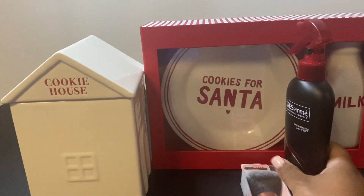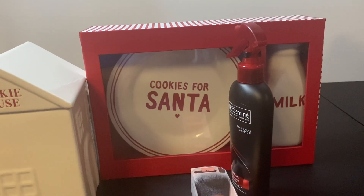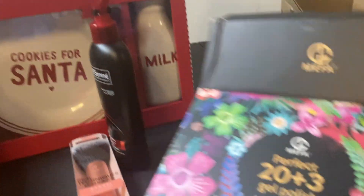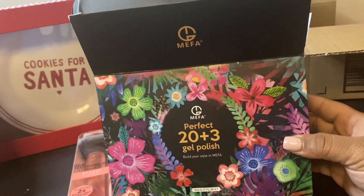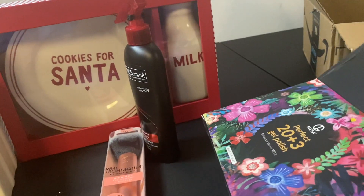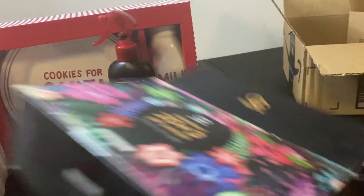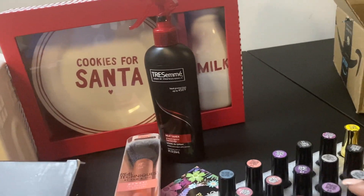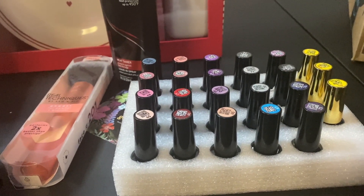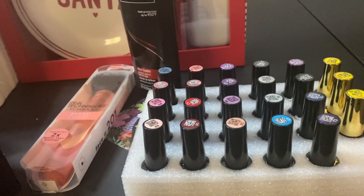So we're going to move on to Amazon. I had wanted to start doing my nails with gel polish, so I picked up this nail polish kit. It comes with a base coat and top coat as well as 23 polishes in the kit. I'm excited to try this.